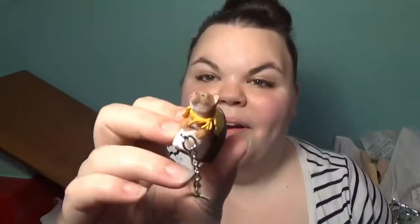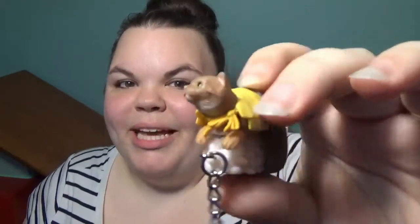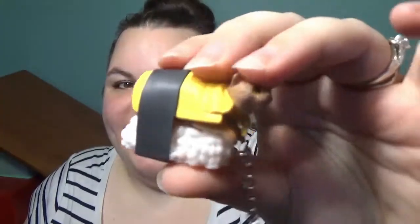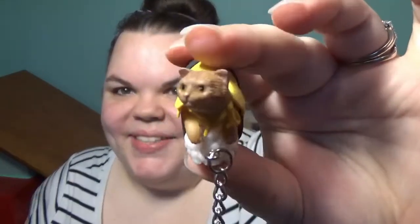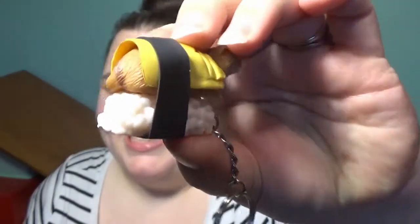They're not in blind packaging — they're also a little bit different than the packaging shows. I thought they were fuzzy cats but they are just vinyl. And this is Margo. She's got a little blanket on. Very cute. Oh my gosh I love it. It's so perfectly weird. The face though is a little funky.